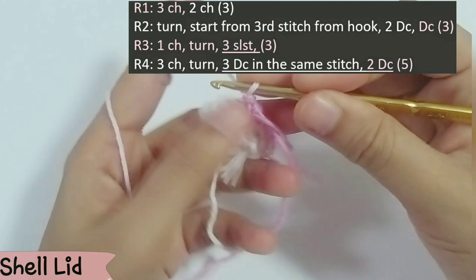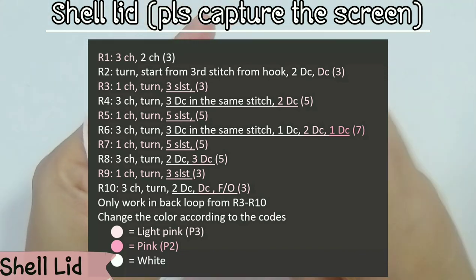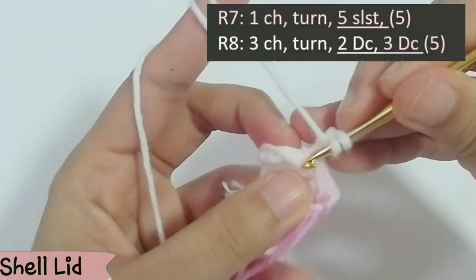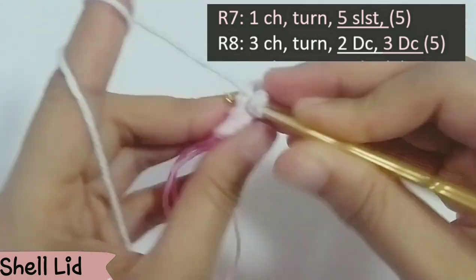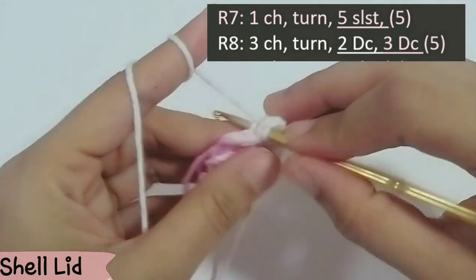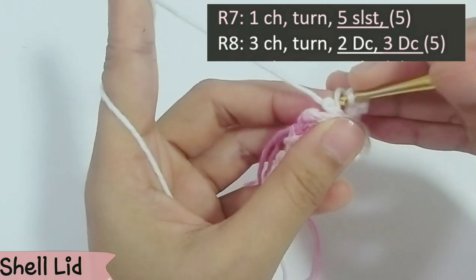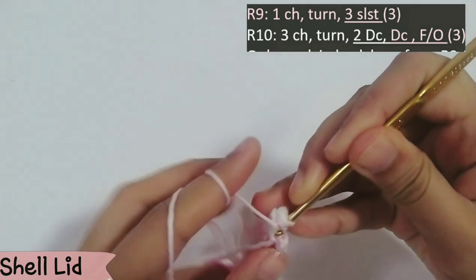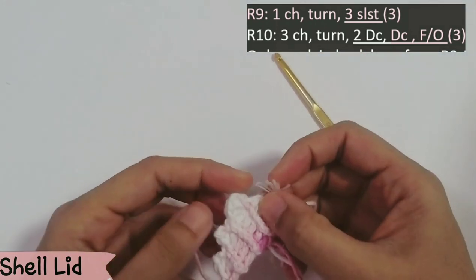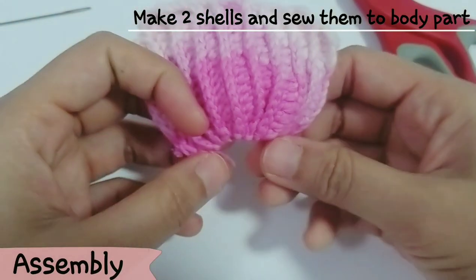For rows 9 and 10, use the same concept — decrease until you have only 3 stitches. Now you're done with the shell lid. For assembling, cut the ring of the shell base, make 2 lids and 2 shells, and sew them — leave space for the hole underneath the airport case. Sew from the bottom first.